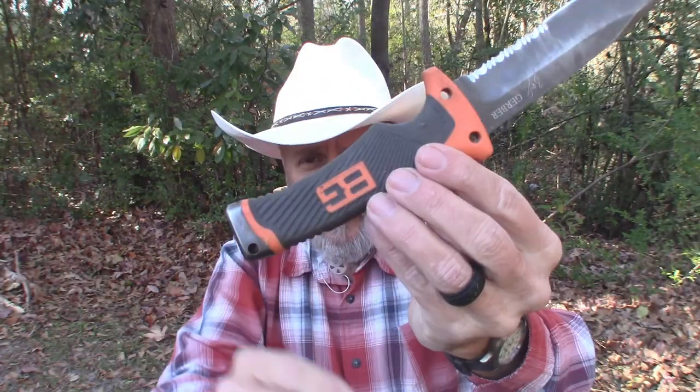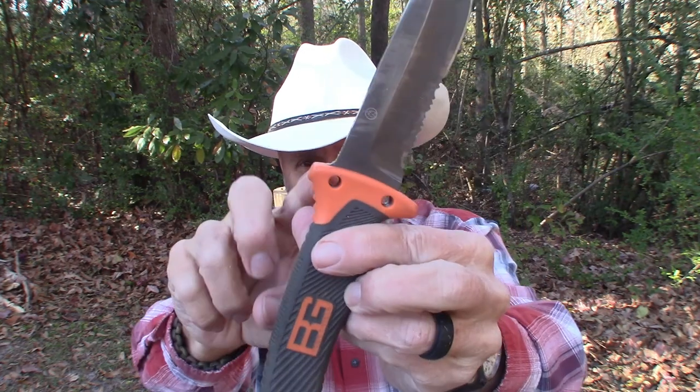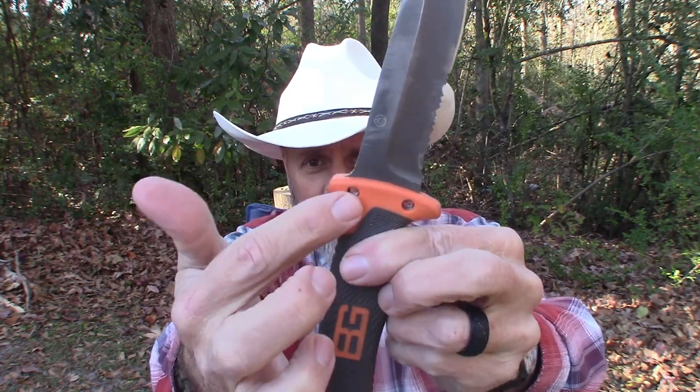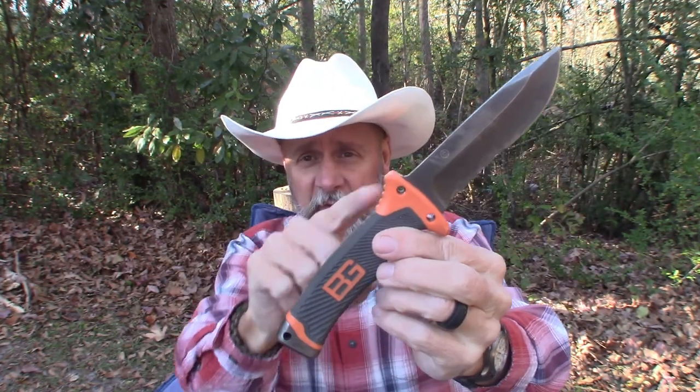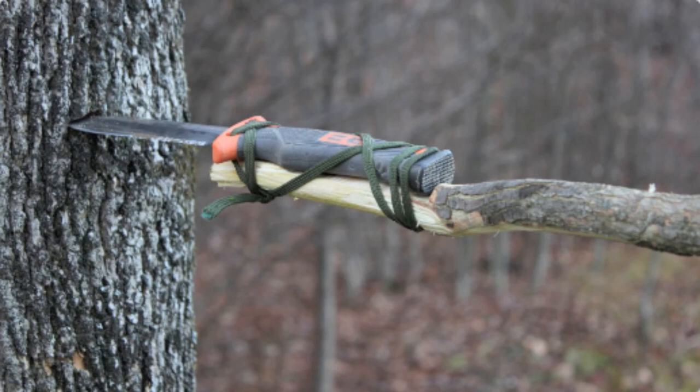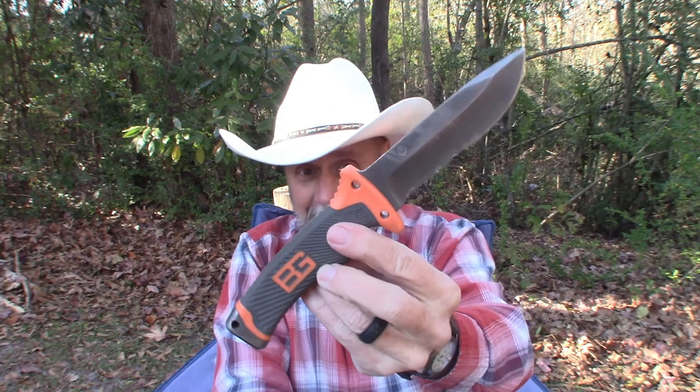This knife has done everything I've needed it to do. One unique thing about it is it does have holes drilled in it — two on the front and one on the back. Those are intended for you to lash the knife onto a stick or a pole to make a spear. I don't know that I would ever need to do that, but if I did, it's good to know I can.